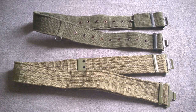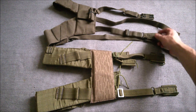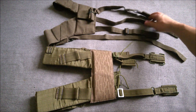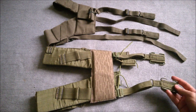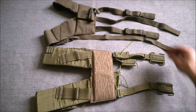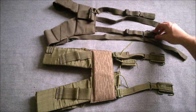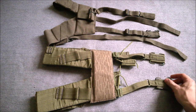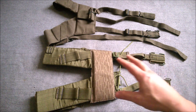Now looking at the yokes - this is probably where the influence of the 1958 pattern is most clearly shown in the UTV equipment. Looking at the back, these brace attachments - the C-hooks - are essentially directly copied from the 1958 pattern as a method of attaching the yoke to the belt. They are essentially the same design but made in nylon.